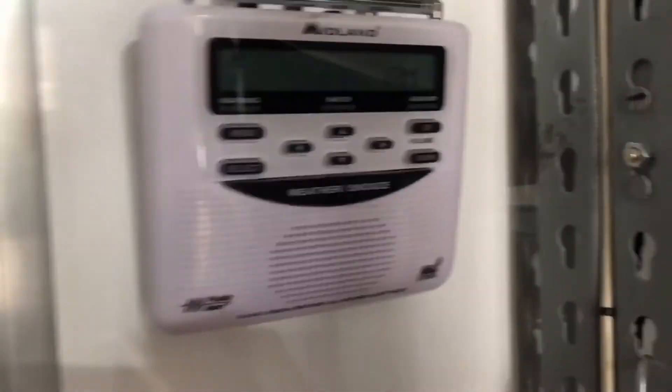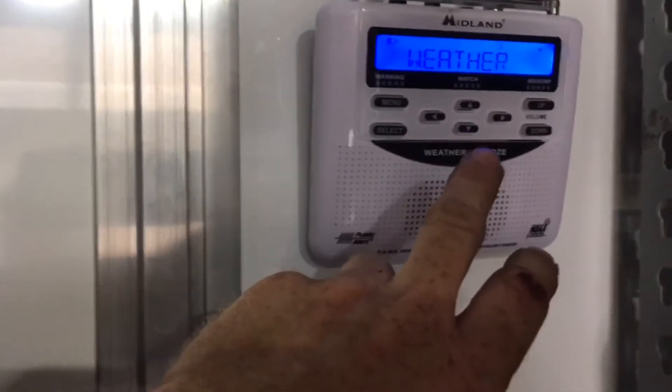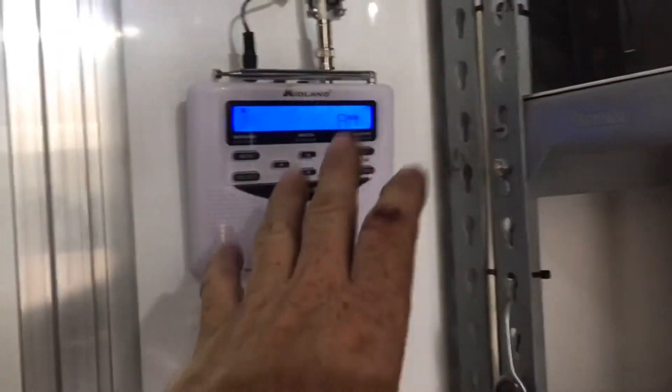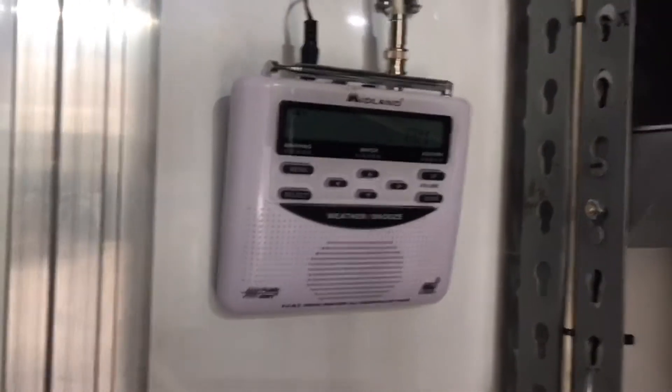One thing you'll want to do when setting this up is find a station that is hard to hear or you can't hear, then connect your antenna and install everything while it's on that far distant station - the one that's all staticky and crackly that you can just barely hear. That way you know you're getting the best reception possible out of your little antenna. There you go folks - that's how you make your weather radio better.